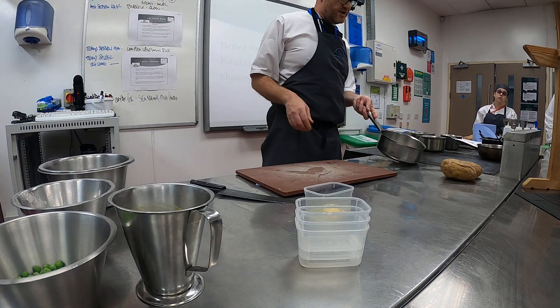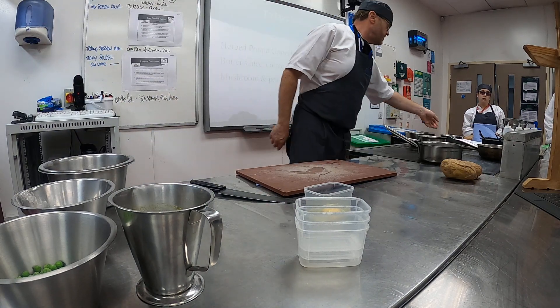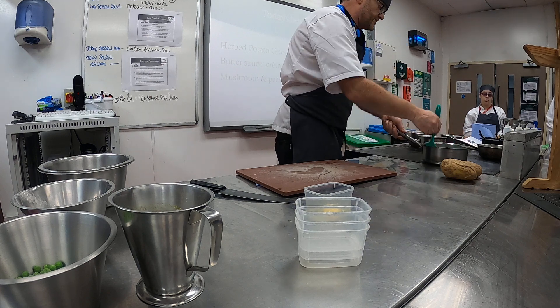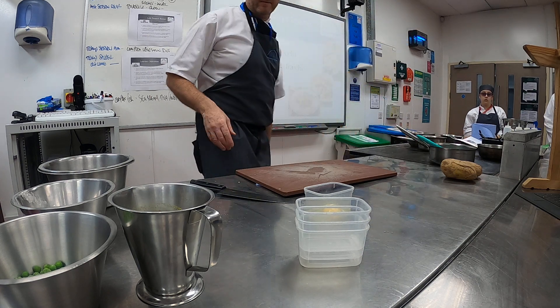Right, so pea velouté here. You've got your garlic, you've got your shallots, they're going to be sweated down without any major colour, just soften them up a little bit.